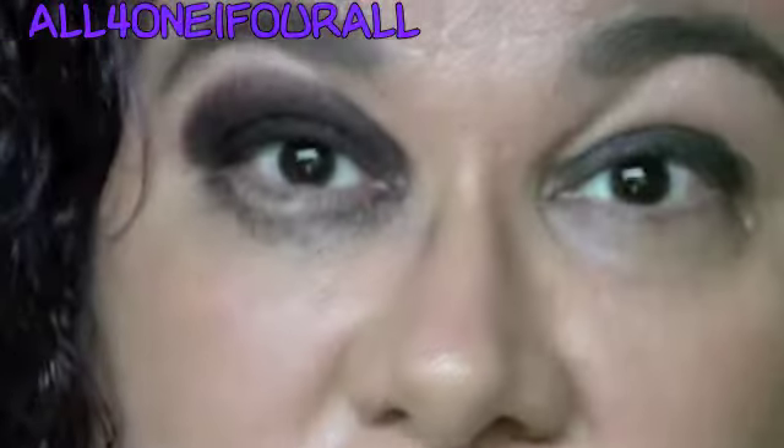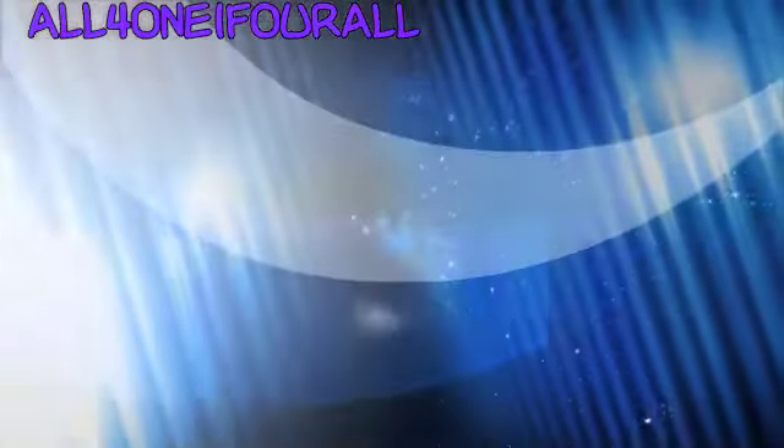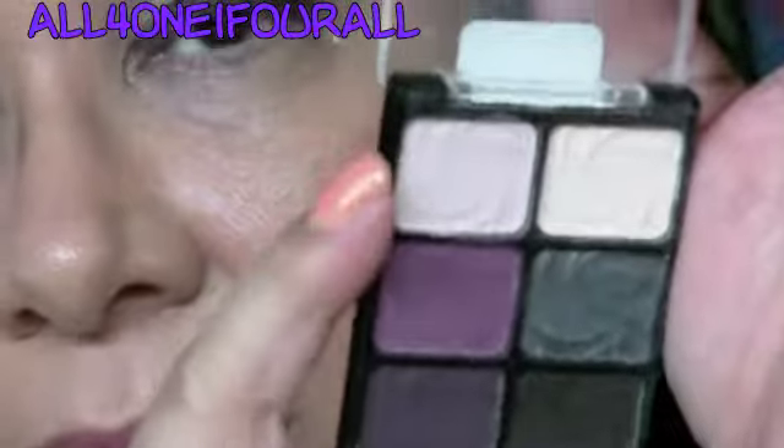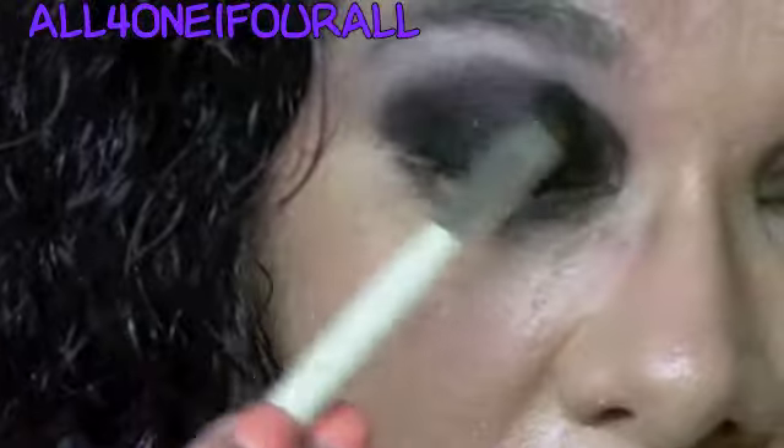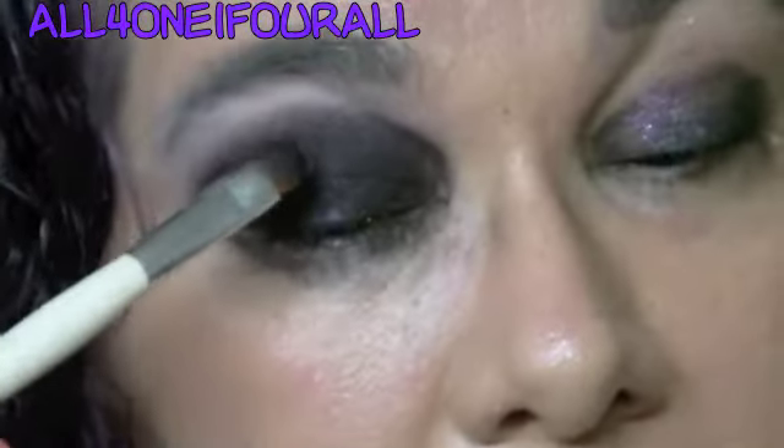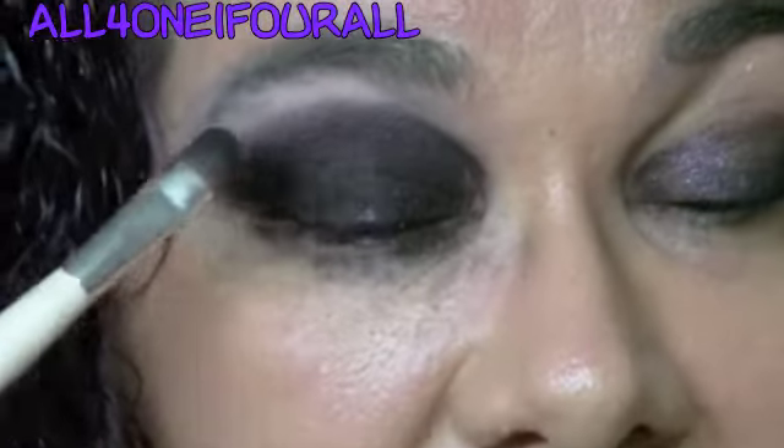I'm going to show my lashes. Then I'm going to use the pretty pink in the palette and just put that as the highlight color. Using the same brush, I'm going to go in with a little bit more of that purple to kind of offset that black color.